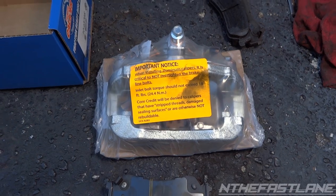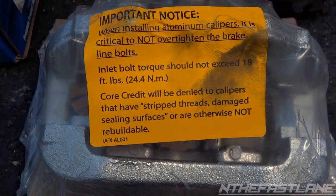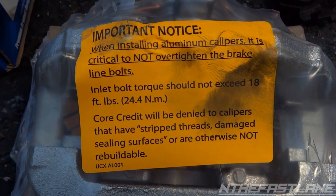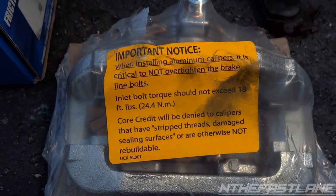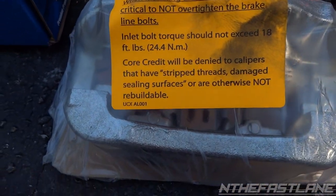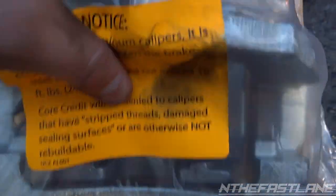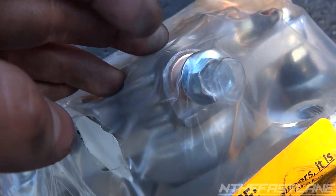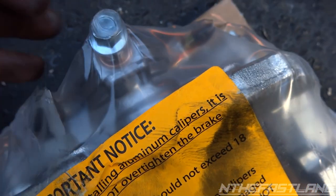Here we have the new caliper and a new set of pads. If you look right here, you can see where it tells you the inlet bolt torque should not exceed 18 foot-pounds. Remember that — that would be the bolt on the line that we just took off. So basically this bolt right here: don't torque it down more than 18 foot-pounds.